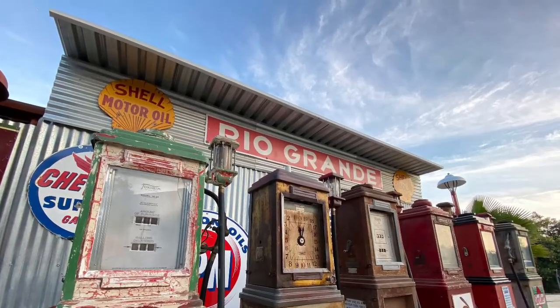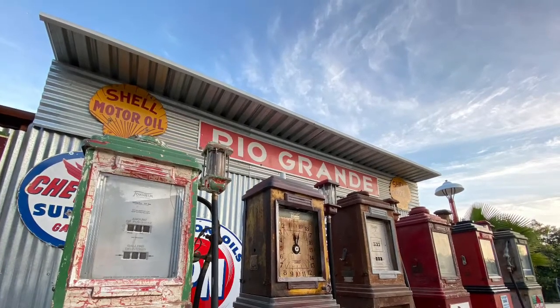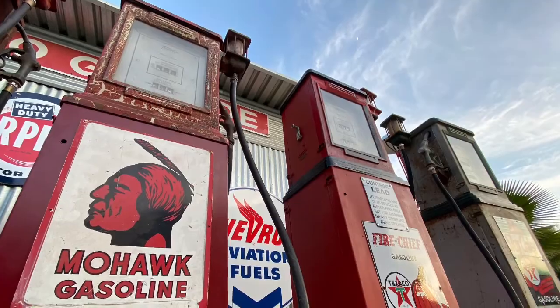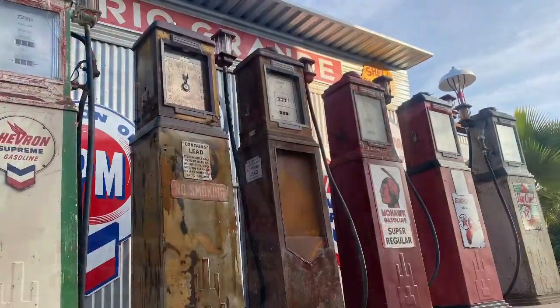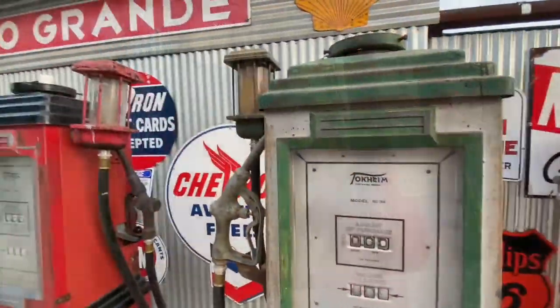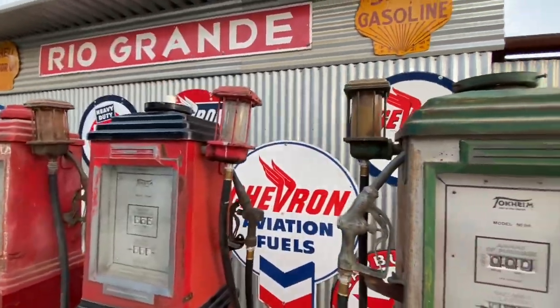Welcome back, Pump Collectors. In this video, we are going to be outside the garage and we're going to look at the Tokim 34 gas pumps. Let's take a close look at this gas pump lineup right now.